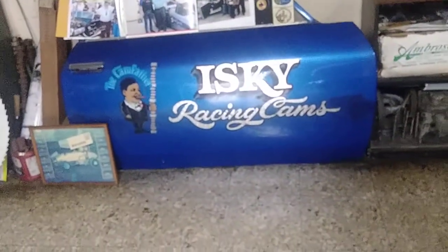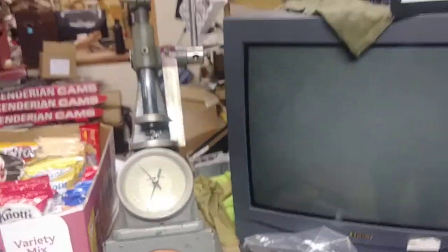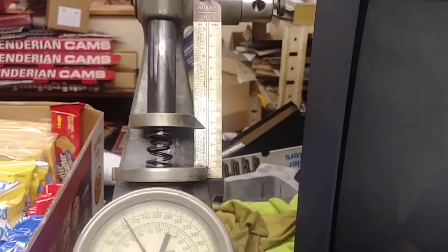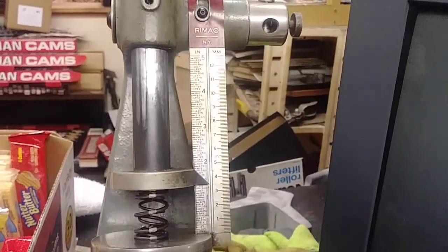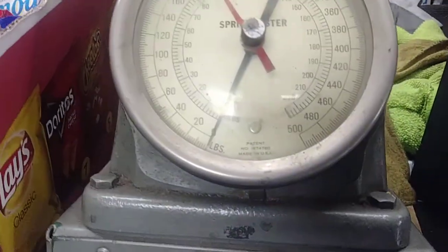I'm up at isky's right now testing valve springs on the valve spring tester. I got a Dyno Cams white stripe spring and a Dyno Cams green stripe spring.